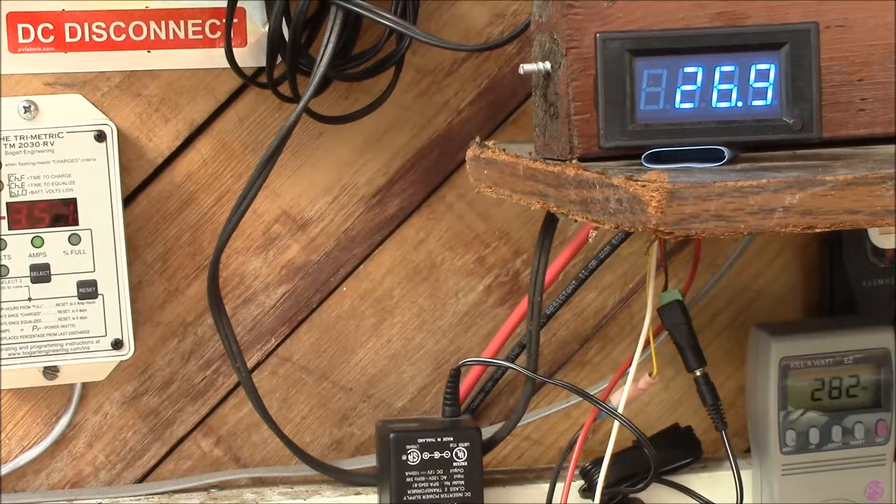Right now it looks like the batteries are being discharged just a little bit. There are a few high clouds blocking the solar panels, and I see about 175 watts from each of the three 270-watt panels.